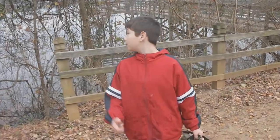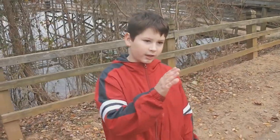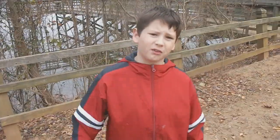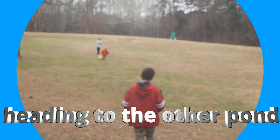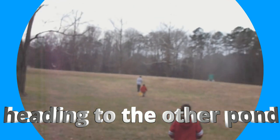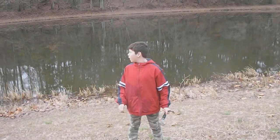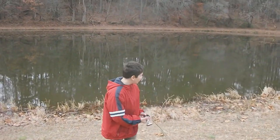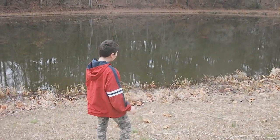All right Wrecking Crew fans, we didn't get much here whatsoever, so we're going to go to the other pond just right here and see if we get anything. All right guys, so we're at the other pond now, and we didn't get nothing at that pond over there, so we're going to try over here.